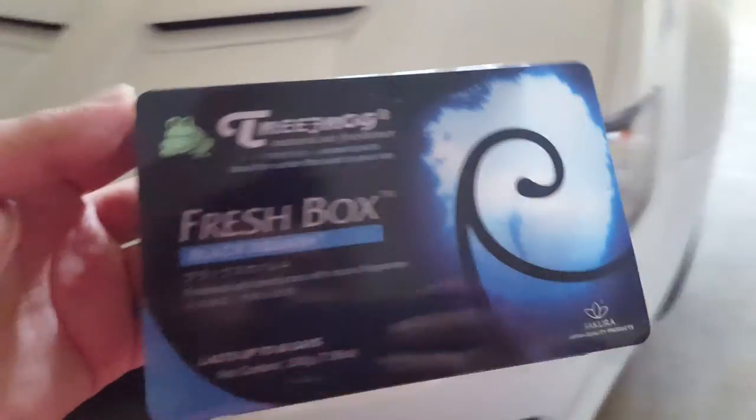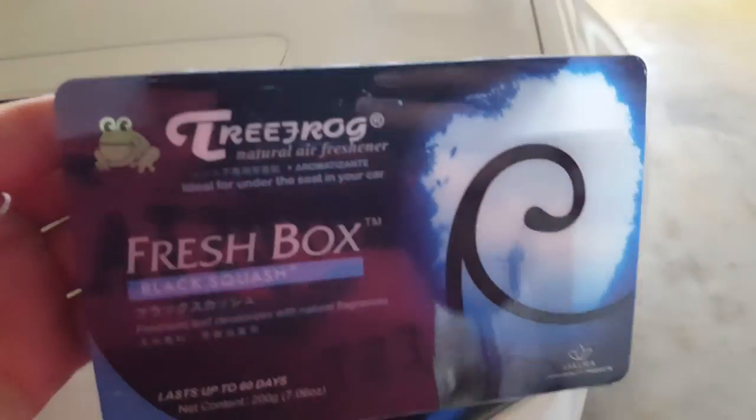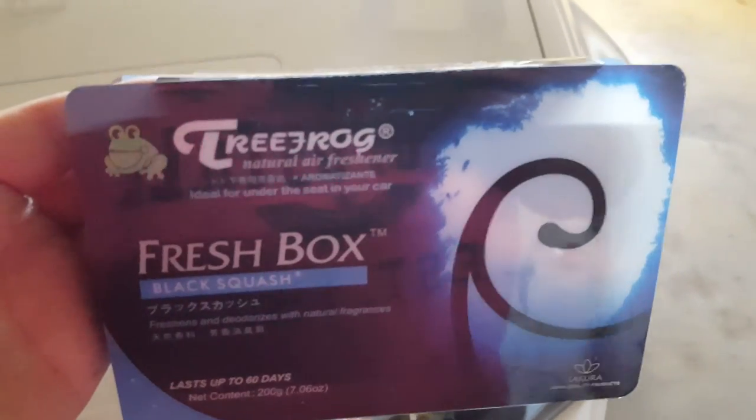I haven't seen anyone review this Tree Frog Black Squash stuff, so I figured I'd share it. I like the smell of it, and I guess we'll see how it holds out.